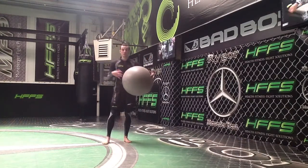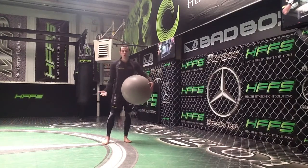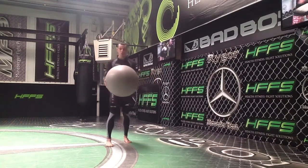Once you've got these, it's good to develop your timing, particularly when you've got no one to shoot at you, so it's good to practice on your own.